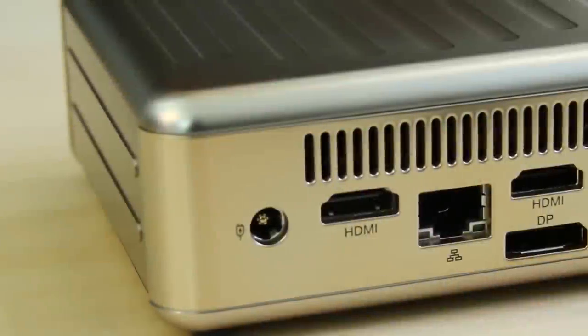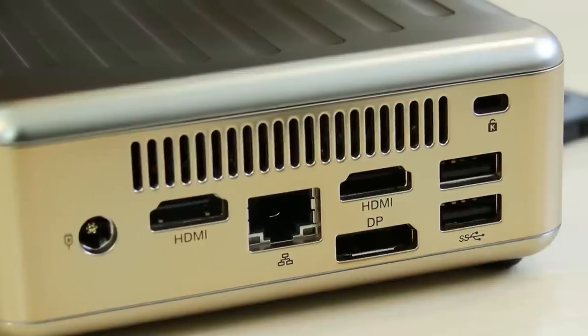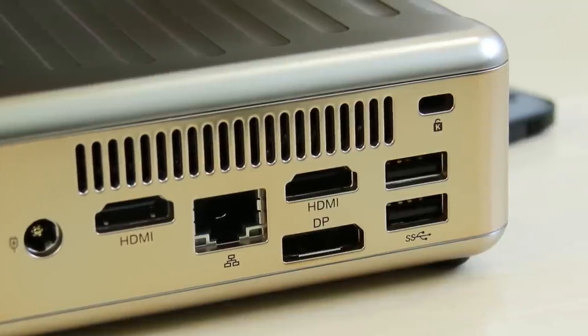With only 128 gigabytes, I'm not going to be putting any games on it or storing any real big multimedia files, but it would be perfect to put it in a home theater PC accessing movies on a NAS. For connectivity, it has three monitor outputs: two HDMI as well as a DisplayPort. We're currently hooked up to a DisplayPort and a 4K Monoprice panel, and we'll be doing some 4K playback as well as Steam in-home streaming from Skunkworks to this machine.